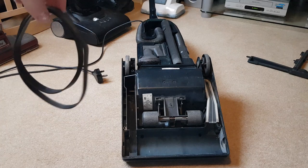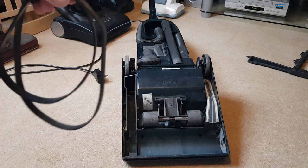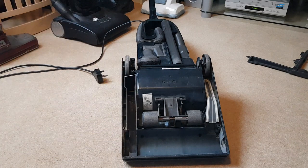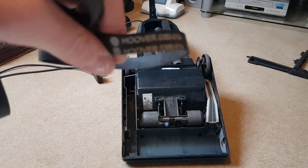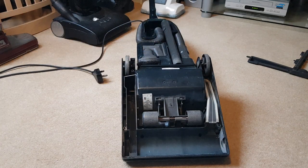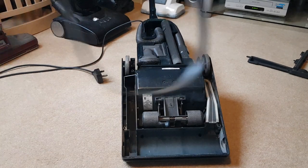With the new belt on, the brush roll will probably spin faster and it will take a lot more force to stop it. I showed you me putting my hand in front of it earlier and the brush roll stopping — I'm going to show you that again at the end of the video without getting my fingers caught, and it won't stop. I'm using a genuine Hoover belt. People say always use genuine spares, but I tend to find the pattern ones are just as good.